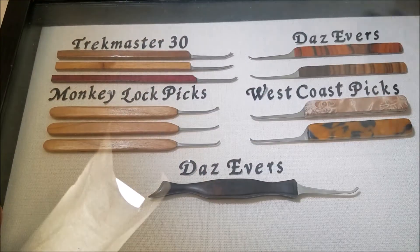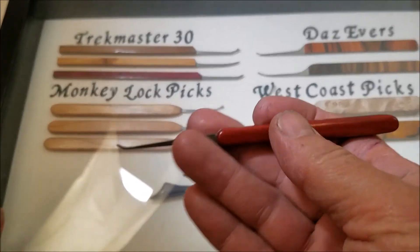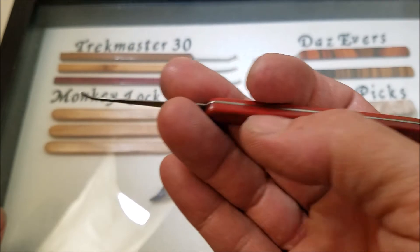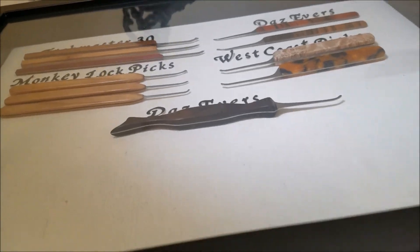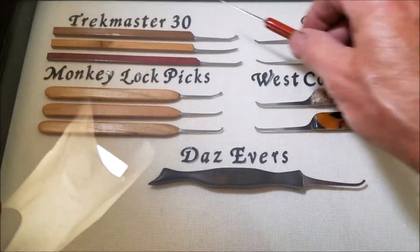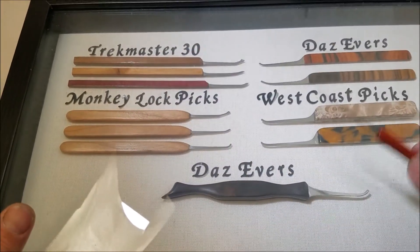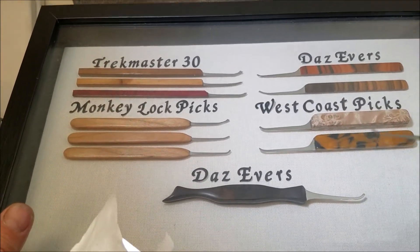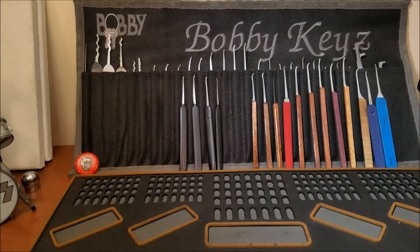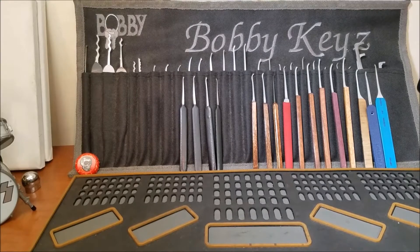I also just recently got one more from Pickaholic, which is another awesome pick I'm going to put in there - I think it's some kind of redwood. The cloth backing has letters peeling up and not sticking very well, so I have some 24-point board I'm going to put back there before I add this. But I've got awesome picks from West Coast Picks and there's a lot of stuff in that giveaway I'd love to have.